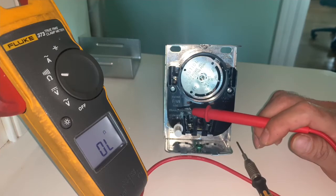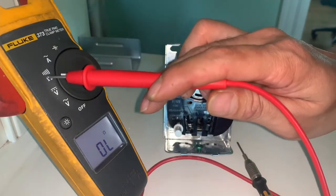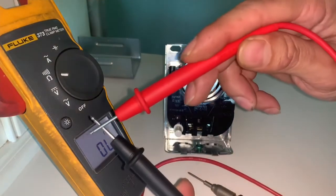If your blower motor is not running, what you guys should do is get a voltmeter and put the settings on continuity. Once you put your voltmeter on continuity, it should make this sound.